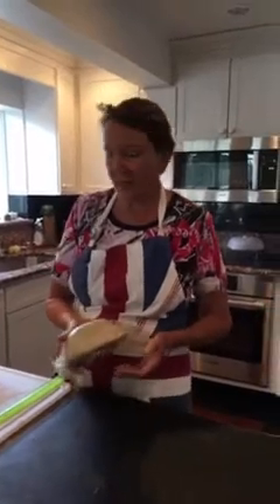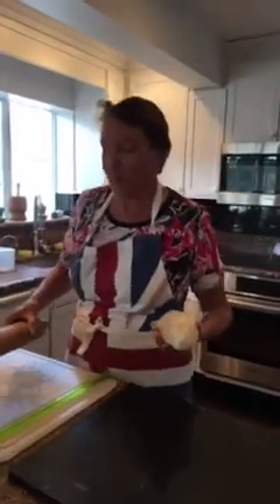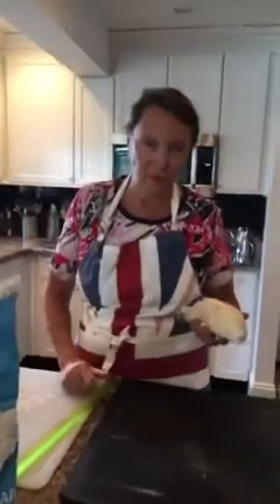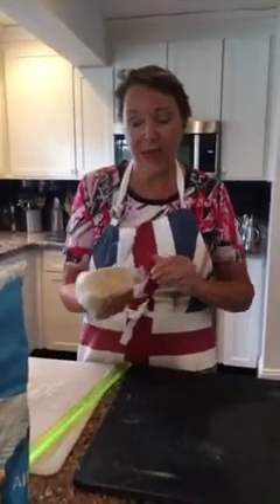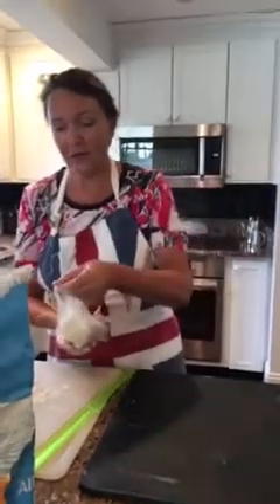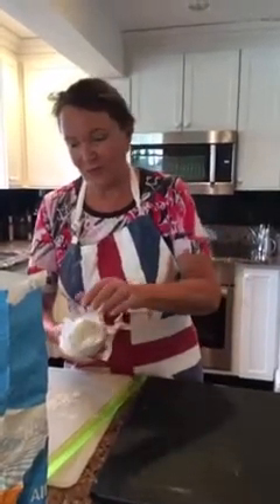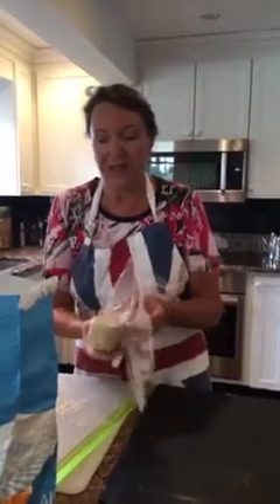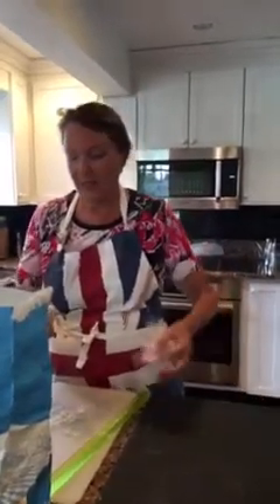Hi everyone, welcome to Rosemary's Kitchen. Rough puff pastry — so easy. I know you can buy it, and most people do these days. In fact, I hear even the very famous Mary Berry of Great British Baking does not make her own rough puff or flaky pastry — there is a difference by the way — she actually buys it. But I don't.